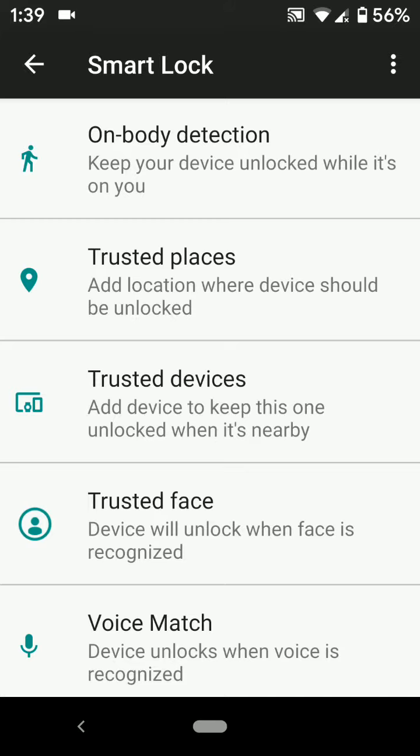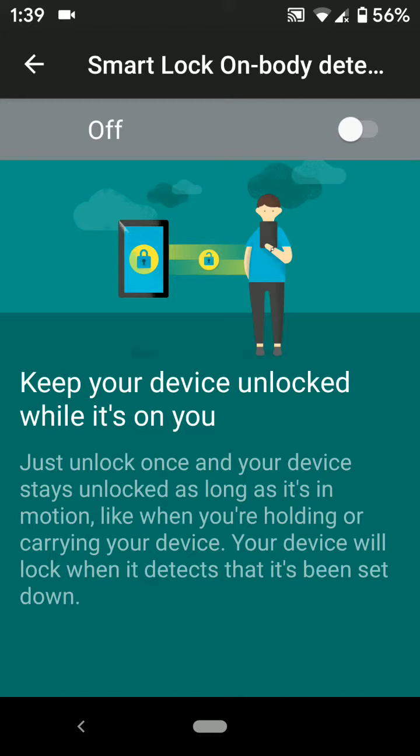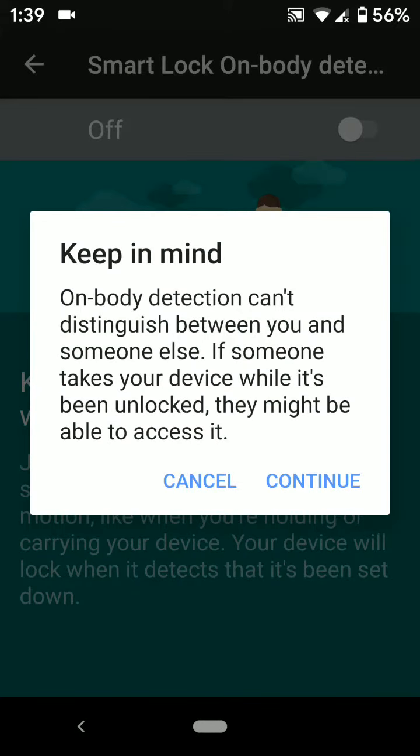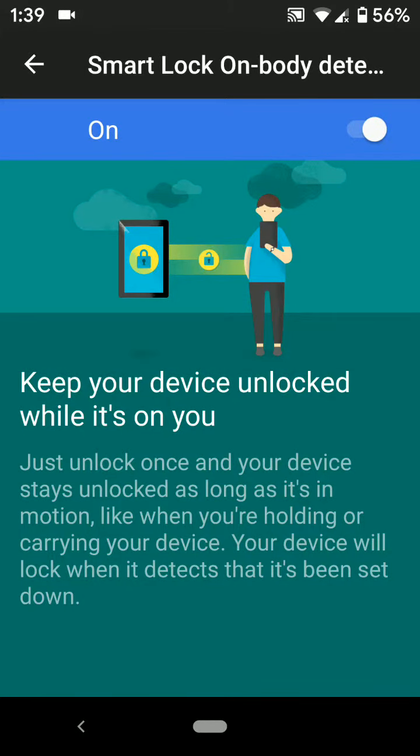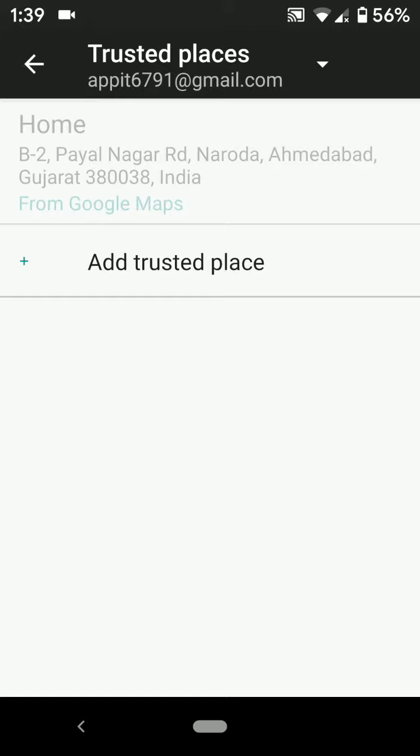The options are: On Body Detection, Trusted Places, Trusted Devices, Trusted Face, and Voice Match — to unlock your Pixel 3 and other Android devices without touch. On Body Detection will help keep your device unlocked while it's near you. Turn on the toggle to use the Smart Lock On Body Detection feature.